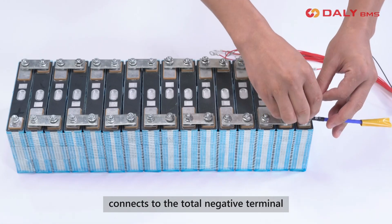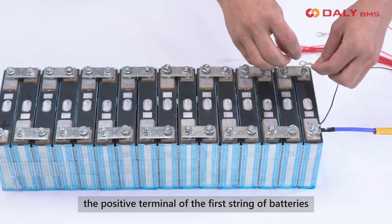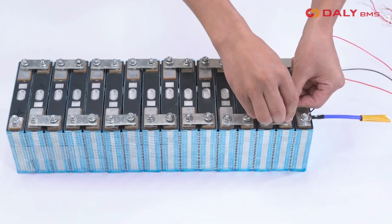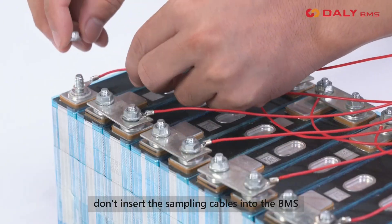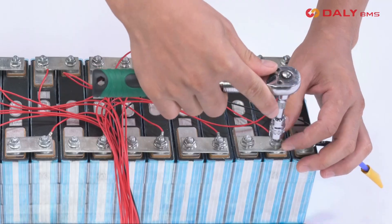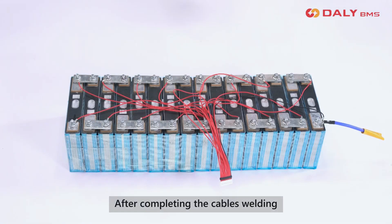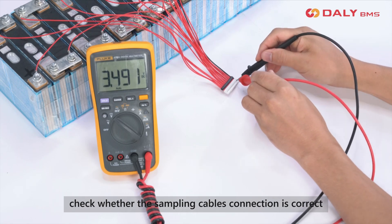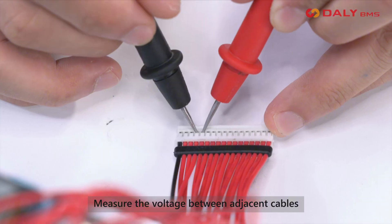The first black cable connects to the total negative terminal. The second cable connects to the positive terminal of the first string of batteries. Then connect sequentially. During the welding process, don't insert the sampling cables into the BMS. Secure again after completing the cable welding, then check whether the sampling cable connections are correct.